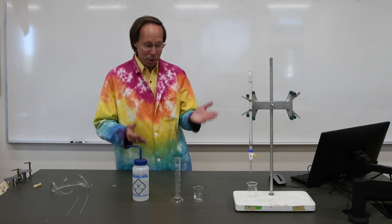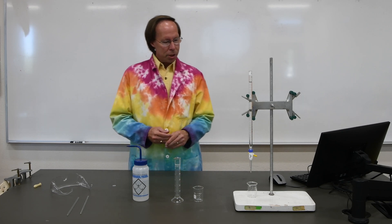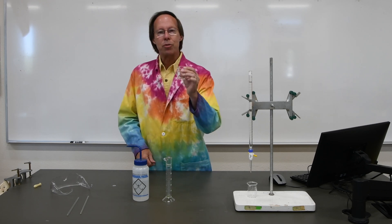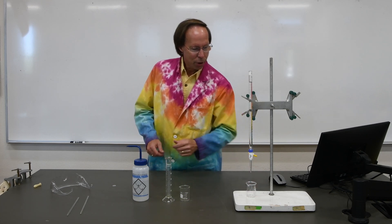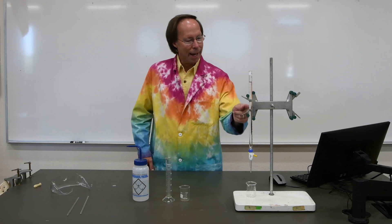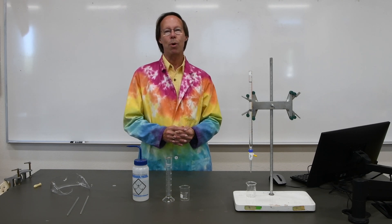You probably already have an idea which of these is going to be the most accurate and which is the least, but let's go ahead and try it. The first thing we'll need to do is weigh the three containers. We're going to weigh the graduated cylinder before we add the water, and also the beaker before we add water. We'll use a beaker to collect the water from the burette because it's difficult to weigh the burette before and after — it doesn't lay on a balance very well. So we'll simply add the water to a beaker and weigh that.